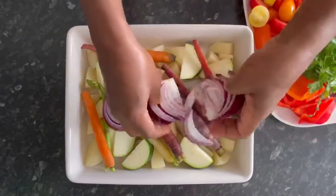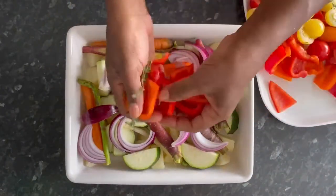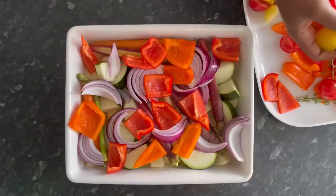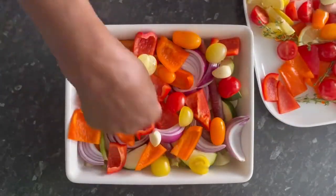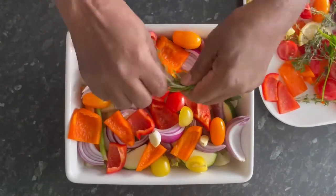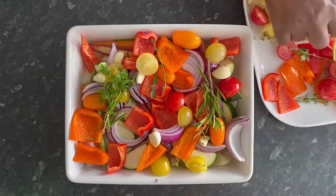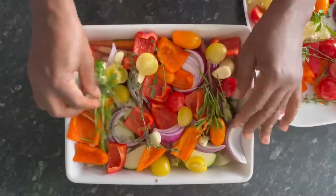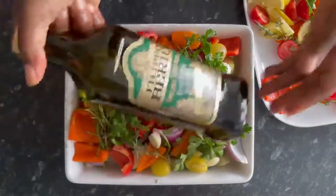And to the tray I will be adding some onions, some mixed bell peppers, some tomatoes, as well as some garlic, some mixed herbs, and a splash of olive oil.